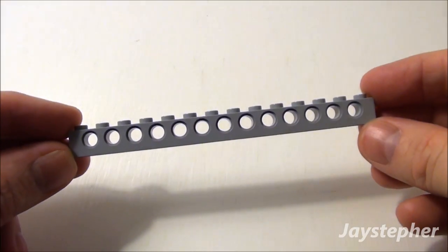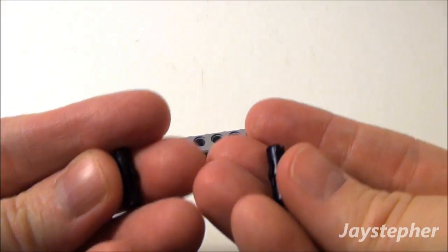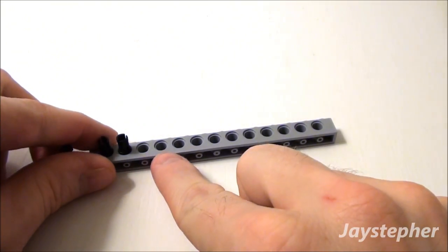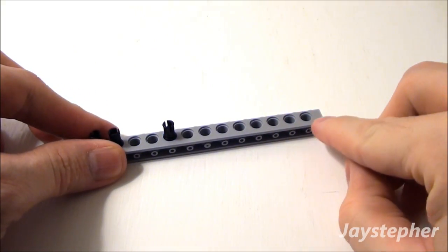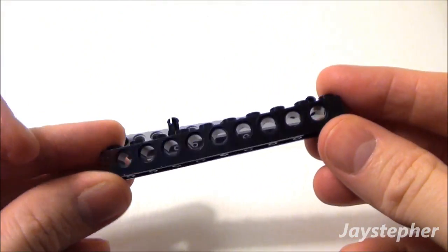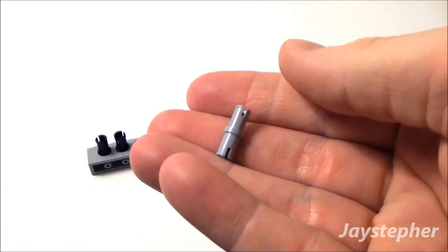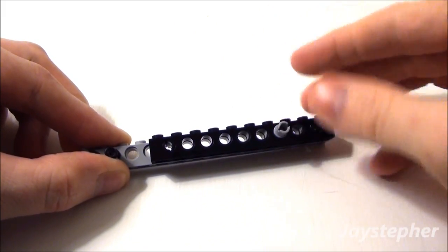Let's take our last 1 by 14 Technic brick. Take two friction ties and place them into these two holes right here. Skip two holes. Place another friction tie, followed by our last friction tie in this very end hole right here. Now let's take our 1 by 10 Technic brick and place it right on top of our friction ties. And just a regular tie — stick it in the third hole. This gives us something to attach our other wheel to.